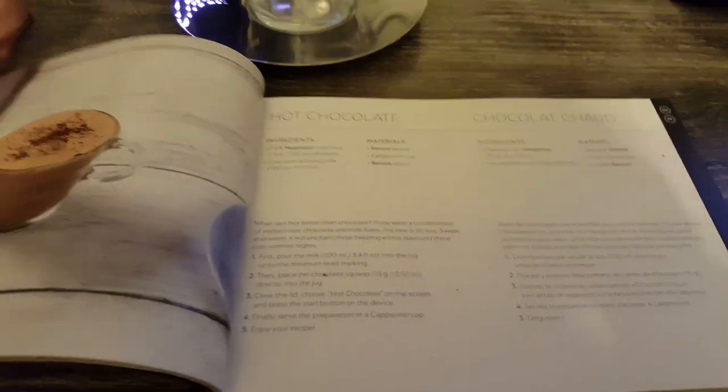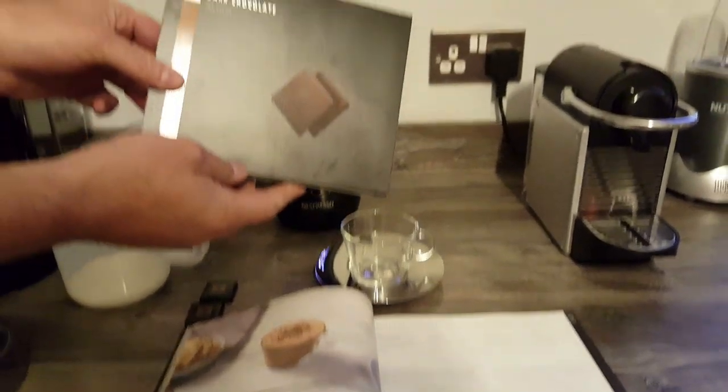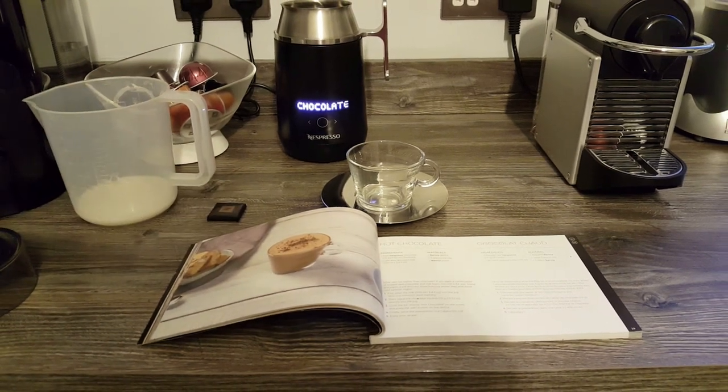So I'll put the pieces in first, I'll just unwrap these three pieces. I'm using the dark chocolate squares from Nespresso — three of those — but you can, if you prefer milk chocolate, you can mix and match, it's not a problem at all.